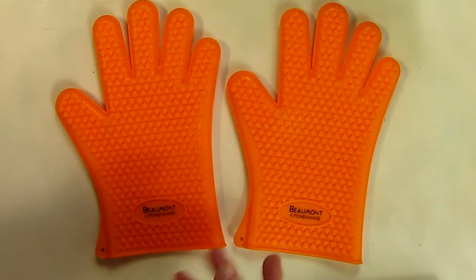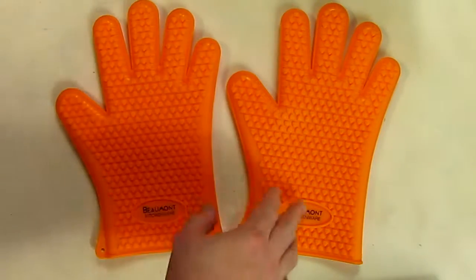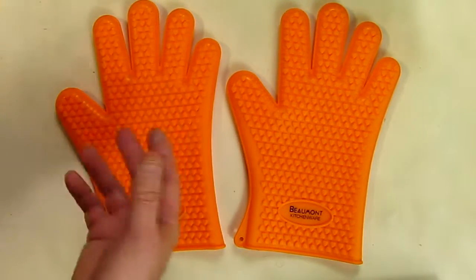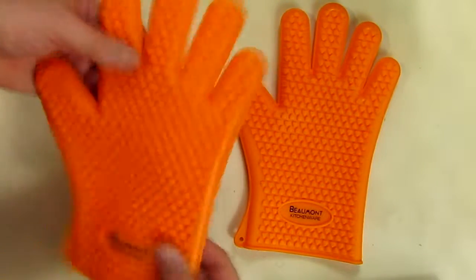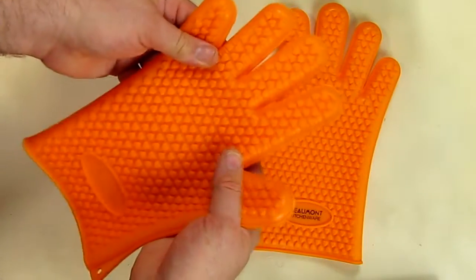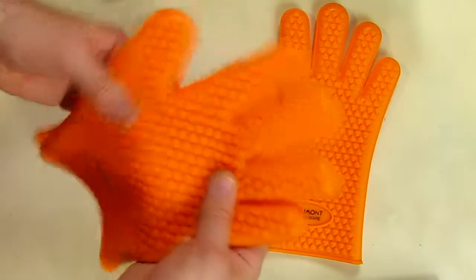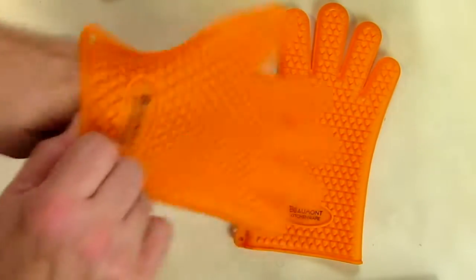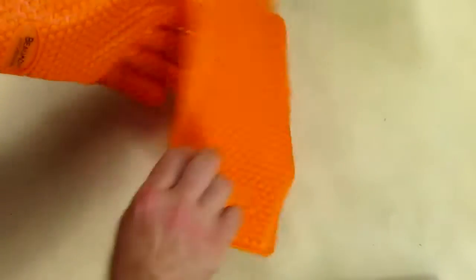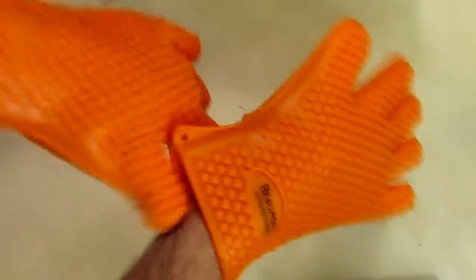Here's my video review of the Bumont kitchenware silicone oven gloves, designed to protect your hands while cooking. I've had other brands of silicone gloves before and they're usually very heavy and very bulky — these are not that bad. They have some weight to them but they're not ridiculously heavy. They have a lot of little siliconized hearts on both sides, and when you put them on they go on relatively easily, as you can see, and they feel really good.